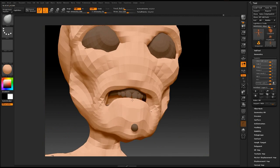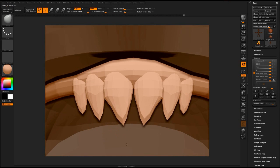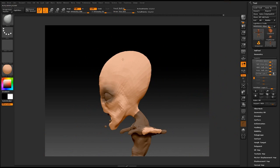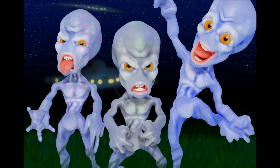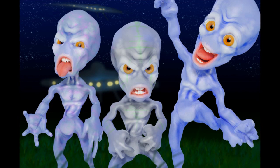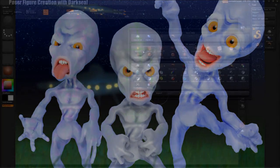This series is mainly focused on the rigging itself of your character. We'll be taking an in-depth look at Poser's tools on how we rig a custom figure. We will start from scratch and end up with a fully articulate character like you see here. The character has a lot of expression and a lot of facial morphs.